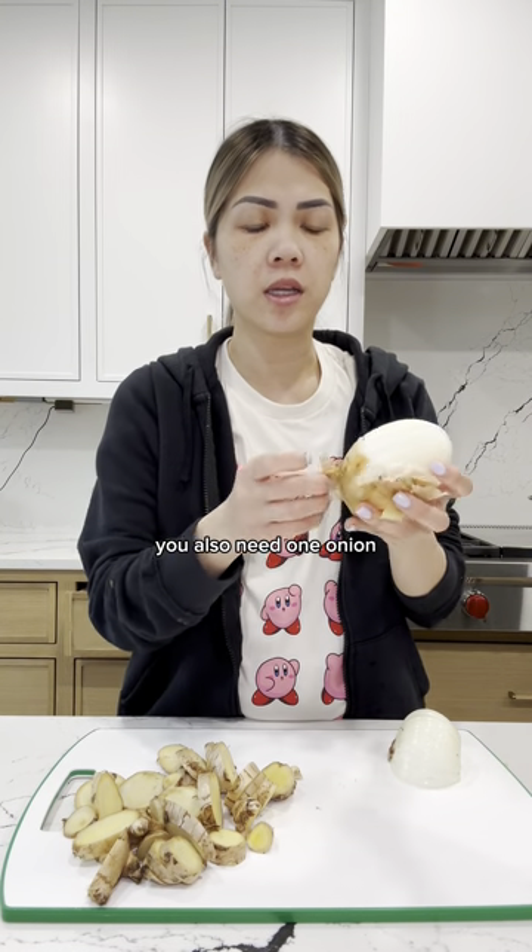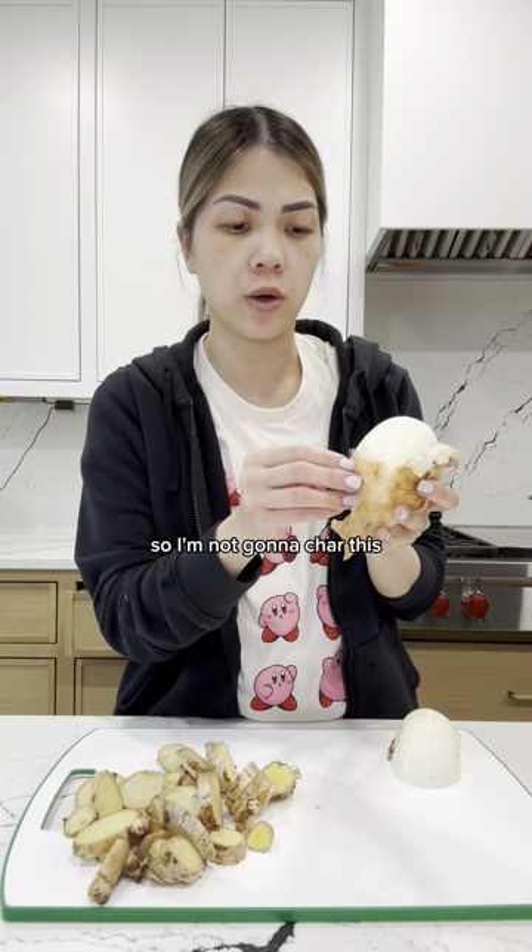You also need one onion. And if you have time, you can char this, but again, Instant Pot — so I'm not going to char this.